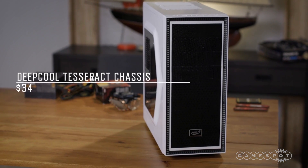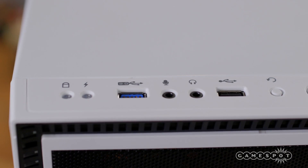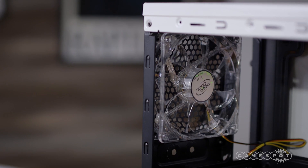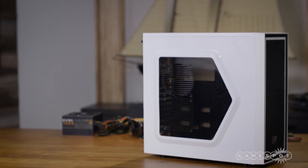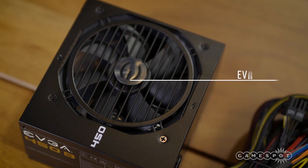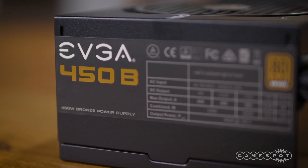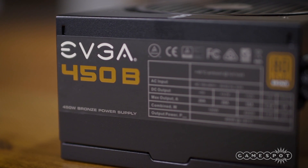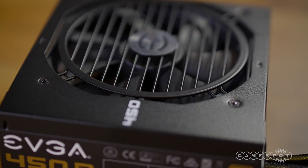For our case, we're housing everything in Deepcool's Test Rack Chassis. The case is under $40 and doesn't look bad for the price, plus it has front USB 3.0 ports. While the case comes in a variety of colors, we opted for white. Powering everything is EVGA's 450B PSU. The 450W power supply is enough for all of our components running at stock clocks, though we'd recommend something beefier if you intend to overclock.